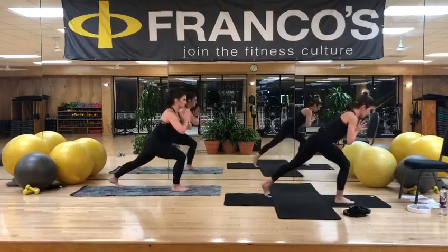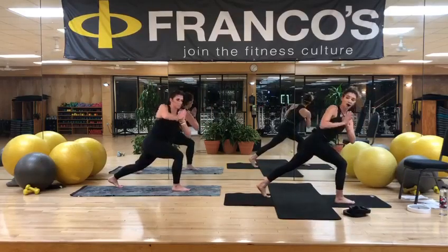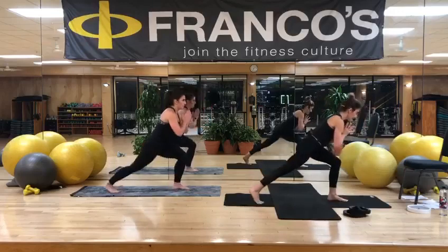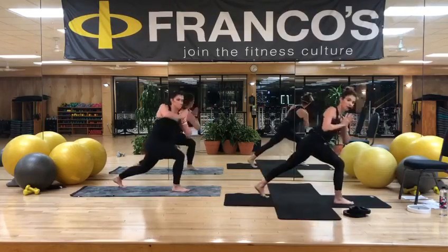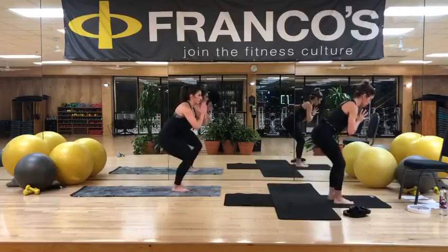Low belly — pull it up and in. Watch for that front knee. Make sure it's stuck over the ankle. Julie's going to stay here. I'm going to come to the floor. Step through. If you want to heat up a little bit, higher up. Step wide. Open. Close. Step outside.